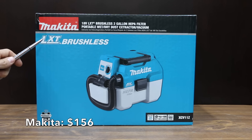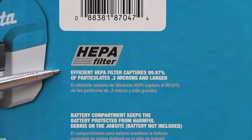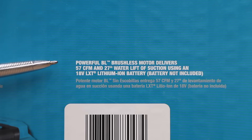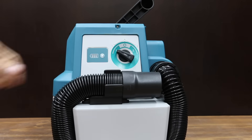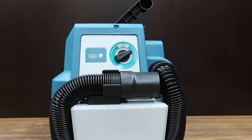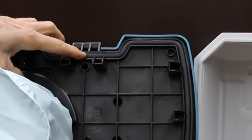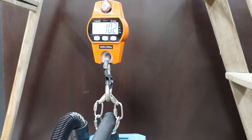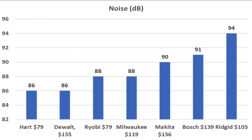The most expensive brand at $156 for just the tool is the Makita, which includes a brushless motor and a HEPA filter with a three year warranty. Its brushless motor delivers 57 CFM and 27 inches of water lift using an 18 volt lithium-ion battery. The Makita is made in China, can also be used as a blower, and comes with a six foot inch and a quarter hose. It has a very high quality rubber gasket, includes both a foam and a cloth cover, and weighs 10.2 pounds or 4.6 kilograms. Makita measured 90 decibels. To summarize noise: Hart and DeWalt are quietest at 86 dB, Ryobi and Milwaukee 88, Makita 90, Bosch 91, and Rigid 94.